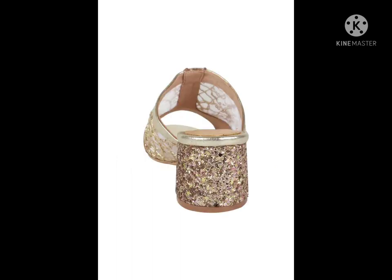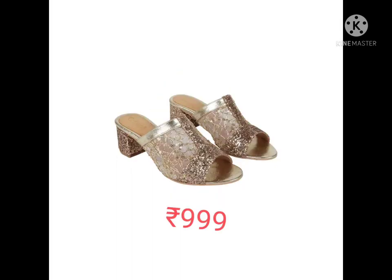The next one is a golden wedge sandal. It has a transparent material in the upper with an embellished metallic and holographic upper pattern.